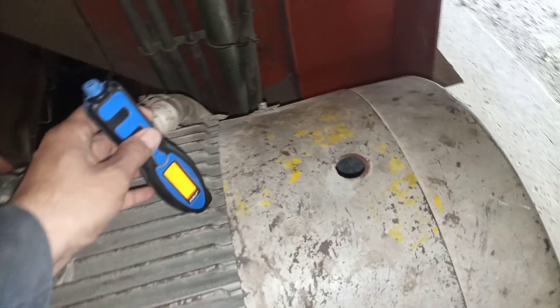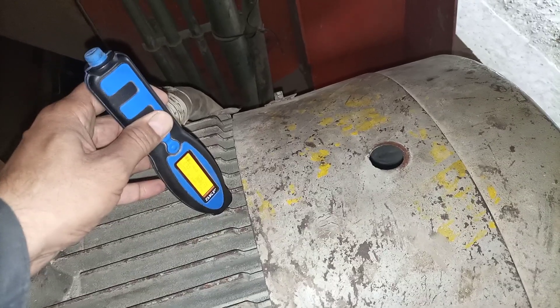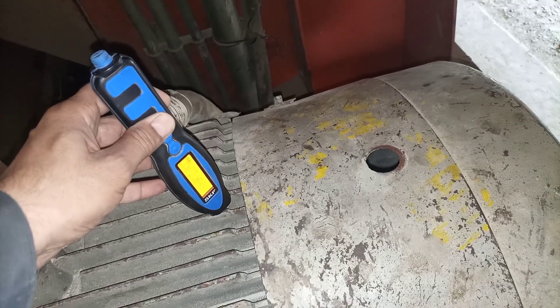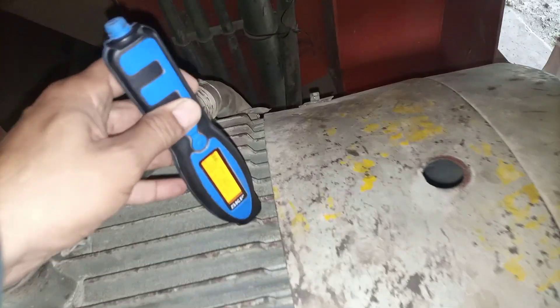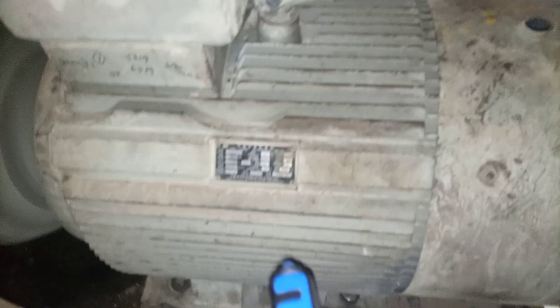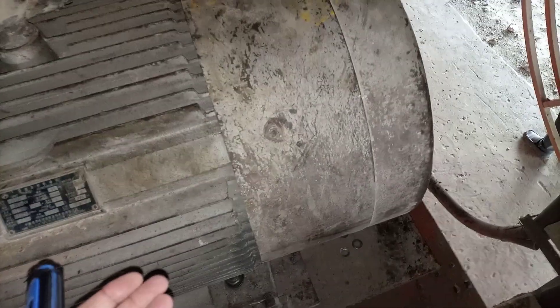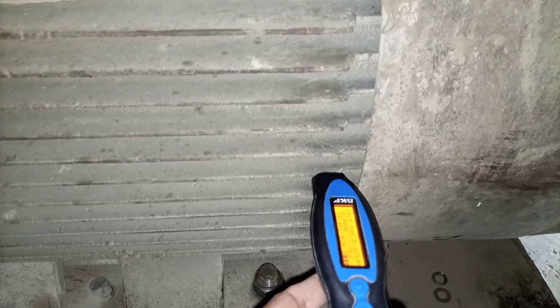I will check the vibration in the vertical direction — it is reading around 4.3 to 3.9, about 4 millimeters per second. It's okay because it's a hanging equipment, some three to four meters above the ground. Now I am going to check in the horizontal direction.